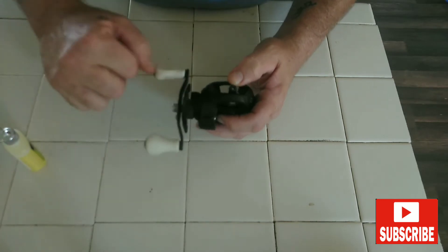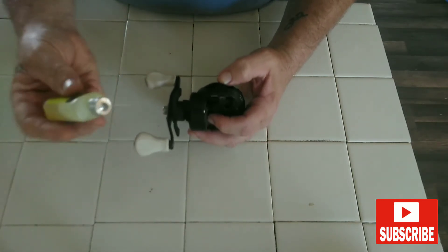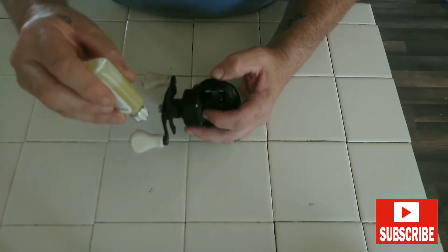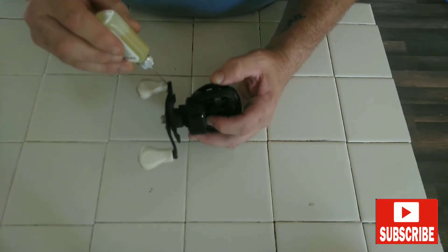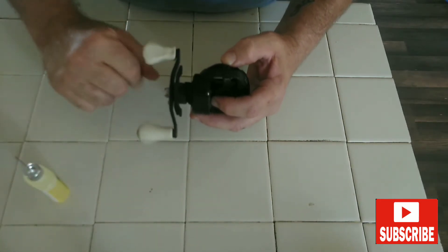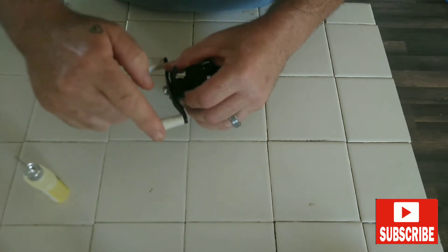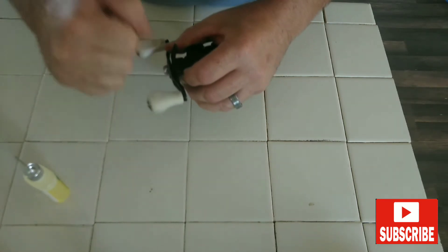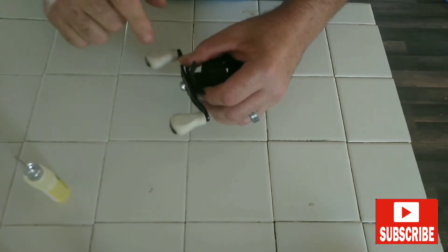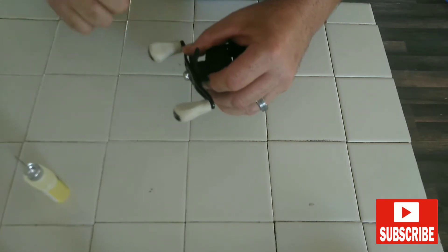First thing you'll want to hit are these handle paddles. Just take your reel oil and put a drop in there and a drop over here. Then spin your handles around to get that oil worked into those handles.